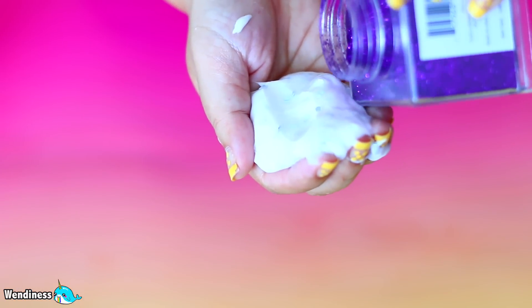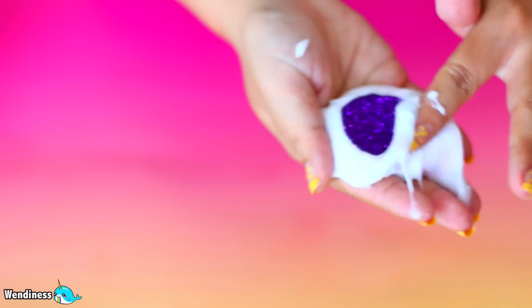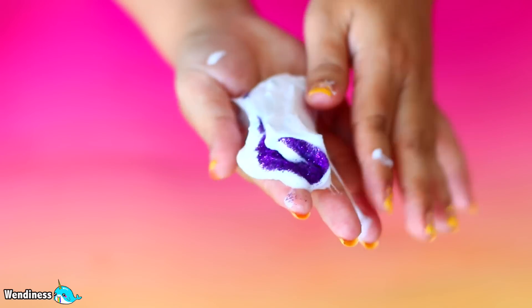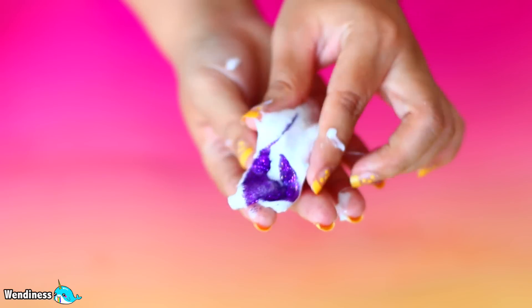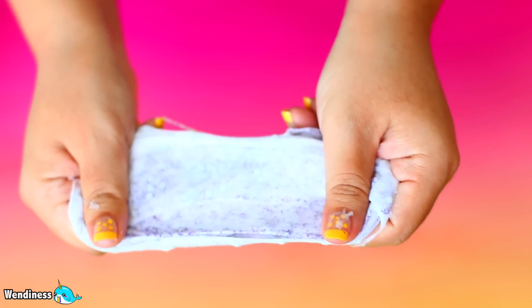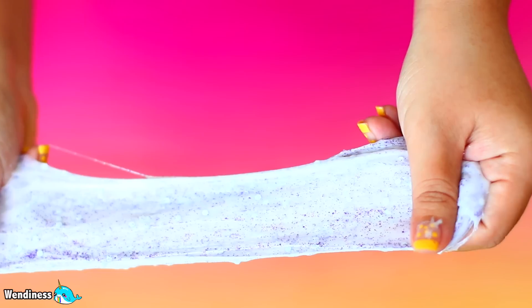I realized you guys can't really see the glitter, so I went ahead and added some darker glitter. This one is super pretty and I'm just massaging it, trying to get all the glitter inside the glue, then roll it up like a glitter sandwich. When you spread this glue out you can only see a little bit of the glitter, which is really the main difference between this and the clear glue. Also, it doesn't stretch as far before it actually breaks.